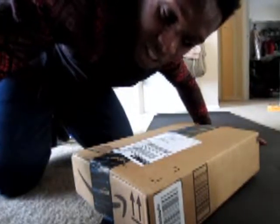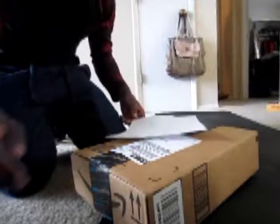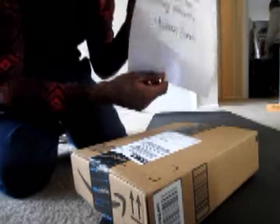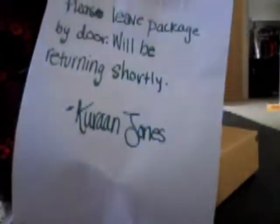Alright guys, hey! Karan Jones here. Got another unboxing video for you. I left a nice little sign on the door for the mailman because I saw my package was out on the way, and I just left a letter there for him. Let him know, hey, leave my stuff. I made my wife write it so it could look pretty, and they left my box, so it's here.